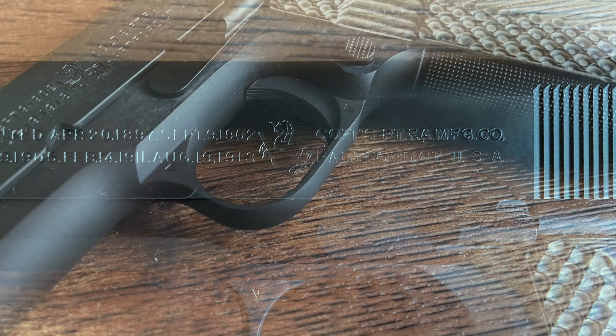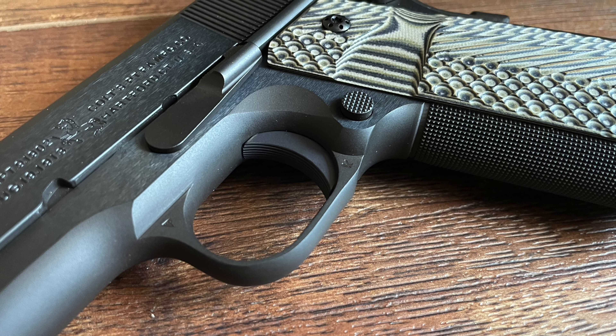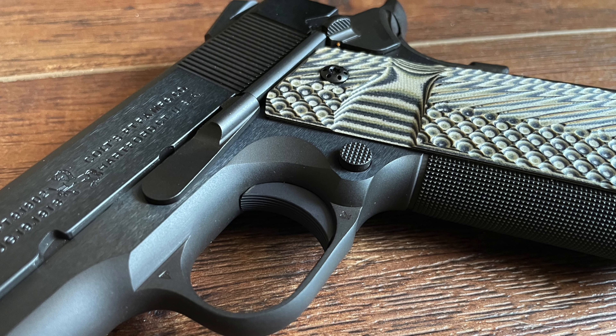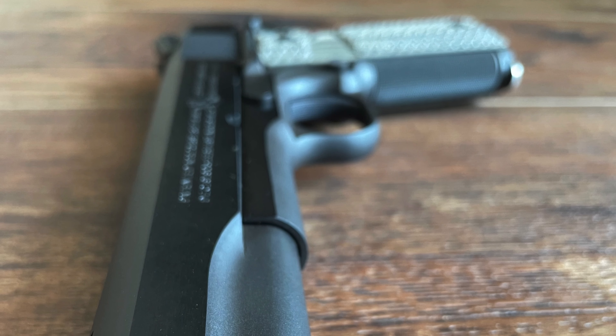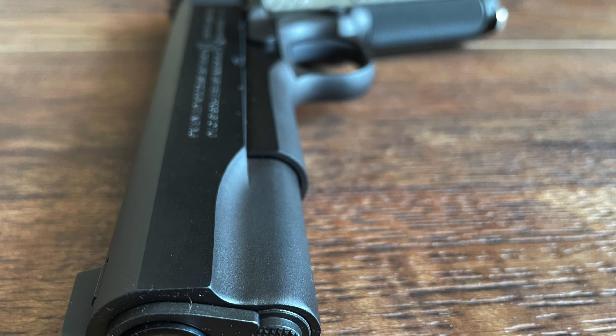In this documentary, we'll explore the background, design elements, and features of the Colt Limited Edition Series 70 with a personal touch from my own modifications. The Colt 1911 is one of the most influential handguns in history, designed by John Moses Browning and adopted by the U.S. military in 1911.